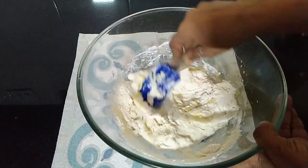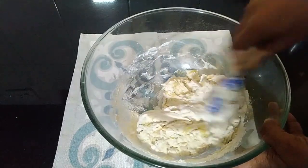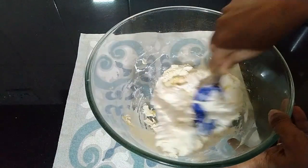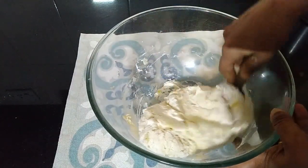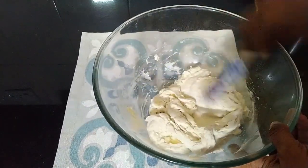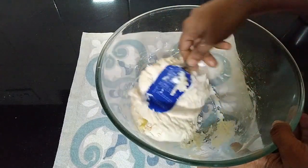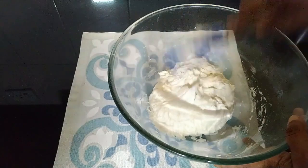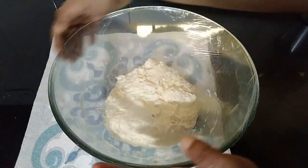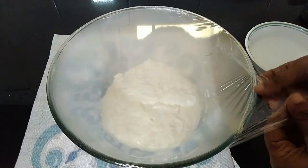Mix it well so that all the flour is incorporated and the dough comes together. In this recipe we don't need to knead the dough — we mix it together, allow the dough to rest for 15 minutes, and give three to four sets of stretch and folds at 15-minute intervals. Now the dough is ready; we'll allow it to rest for 15 minutes.